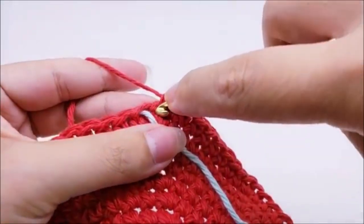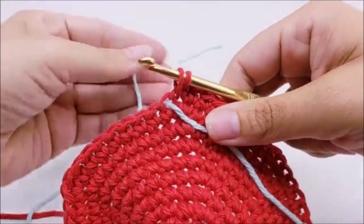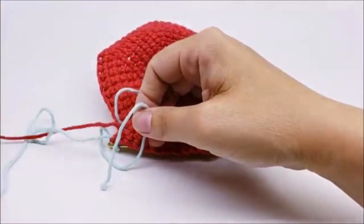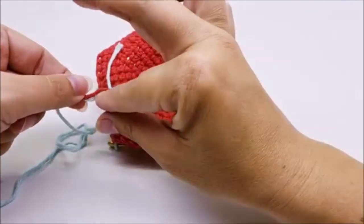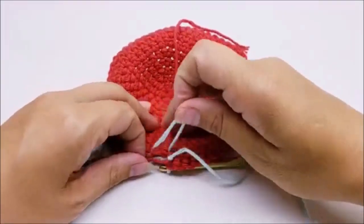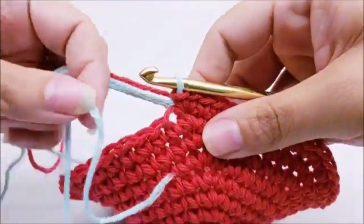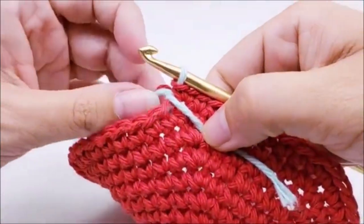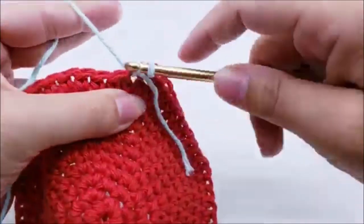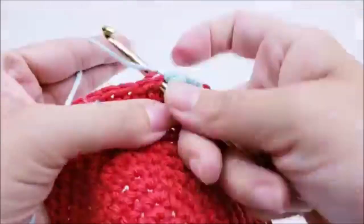For the color change: go into the same stitch for your second single crochet, pull your yarn through, then drop that color and pull your new color through. Flip it over and tie the two ends together in a knot so they don't come undone while you're working. Clip off the main color. Move your stitch marker up. Now with the new color, work one single crochet in every stitch around — no more increasing for a while.